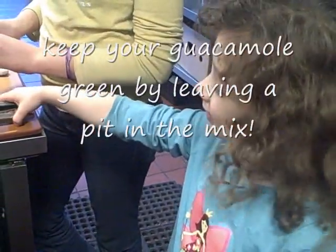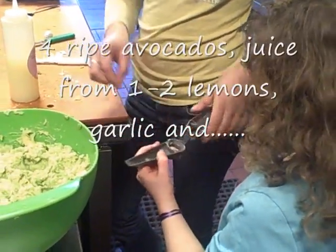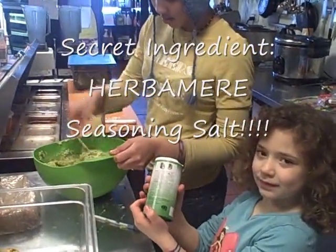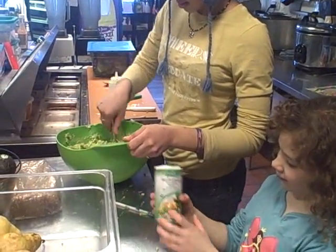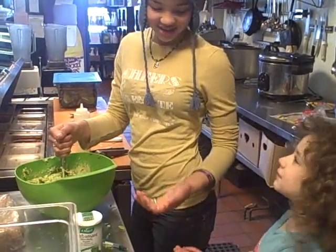So probably about four avocados and about a quarter cup of lemon juice, or a couple of squeezed lemons, and garlic. And my secret ingredient again — herb amare. So we put the herb amare in, mixed it in with our guacamole, and we're going to enjoy it with some luscious live flax crackers, or in this case, maybe some non-live tortilla chips.